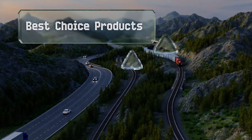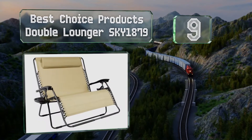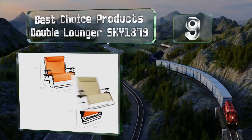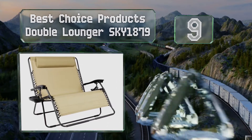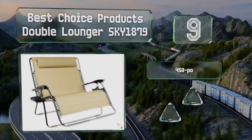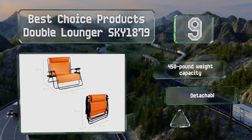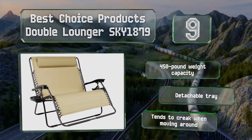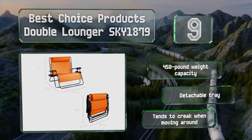At number 9, the Best Choice Products double lounger Sky 1879 is capable of accommodating two people and suitable for use in outdoor settings. It reclines smoothly too. This one has a 450-pound weight capacity and includes a detachable tray, but it tends to creak when moving around.